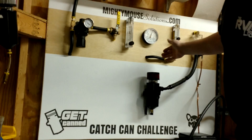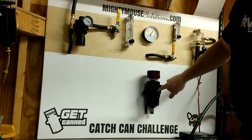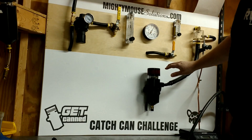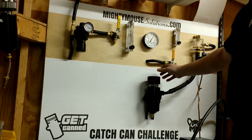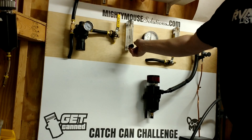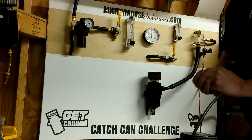Hopefully that's pretty self-explanatory. Remember, we can go bigger than this — I can run fifteen hundred horsepower models — and obviously we're preventing crankcase pressure from escaping very easily. Hopefully that puts to bed the hype around vacuum-based catch cans.